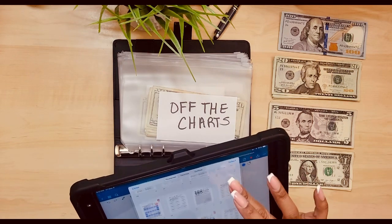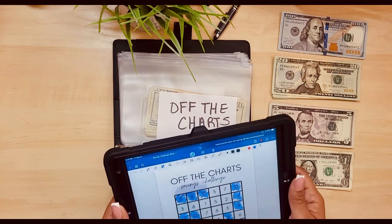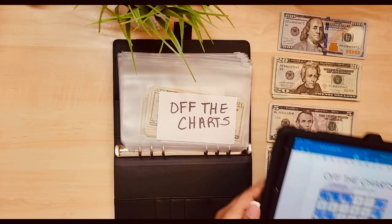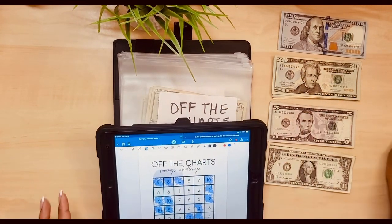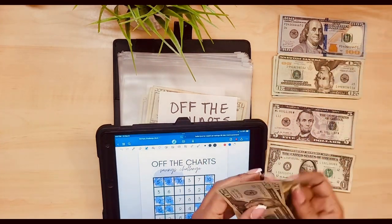First is off the charts. It's not finishing this one. What am I putting in? Off the charts - 60. So let me go ahead and pull it. 20, 40, 60.